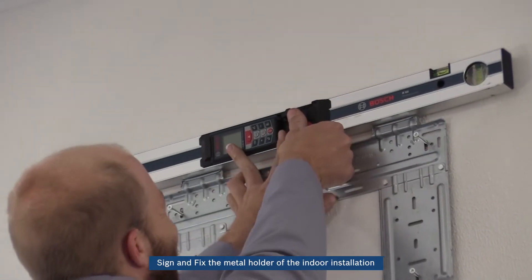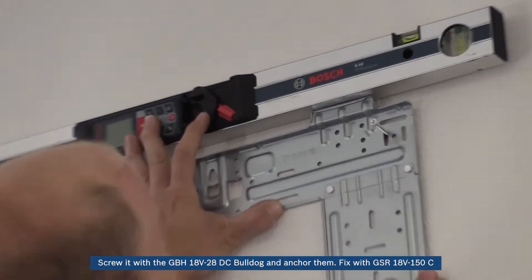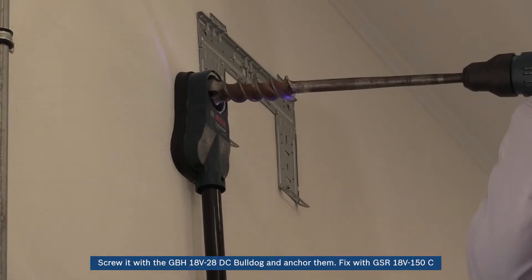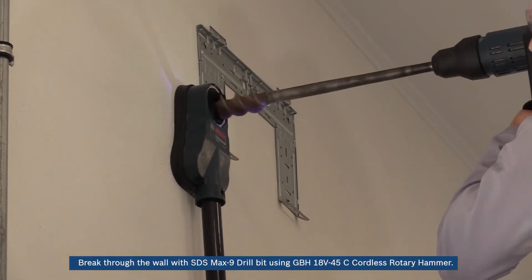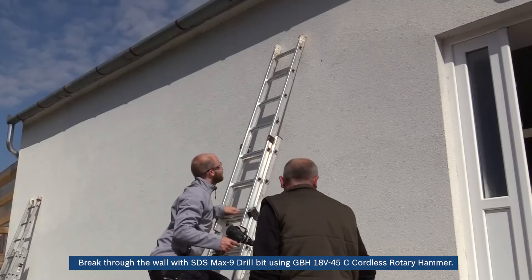Sign and fix the metal holder of the indoor installation. Screw it with the GBH18V-28DC Bulldog and anchor them. Fix with GSR18V-150C. Break through the wall with SDS Max 9 drill bits using GBH18V-45C cordless rotary hammer.